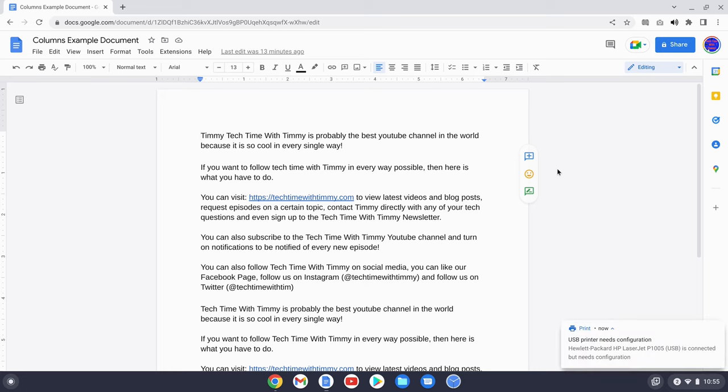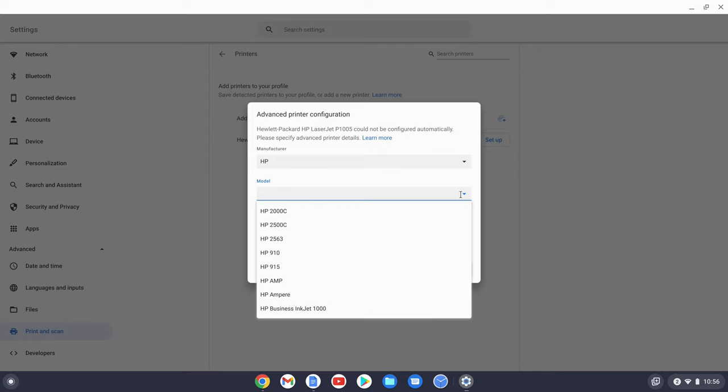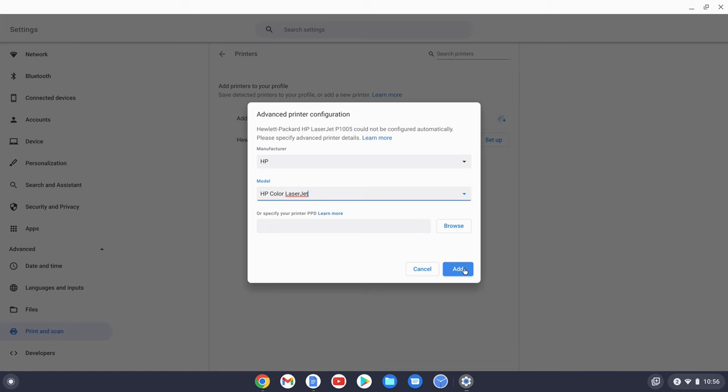But some printers, when you plug them in, might come up with a notification on your Chromebook asking you to configure the printer. If that happens, you'll just need to click on the notification to open the settings app. Then in the box that appears, choose the printer's brand if it's not already set, and then choose the printer's model if that's not already set — the model should be written on your printer somewhere. Unfortunately, if you can't find your printer's model in this list, that means your printer won't work with your Chromebook. But as long as your printer is compatible and you can find it in the list, go ahead and click the Add button.